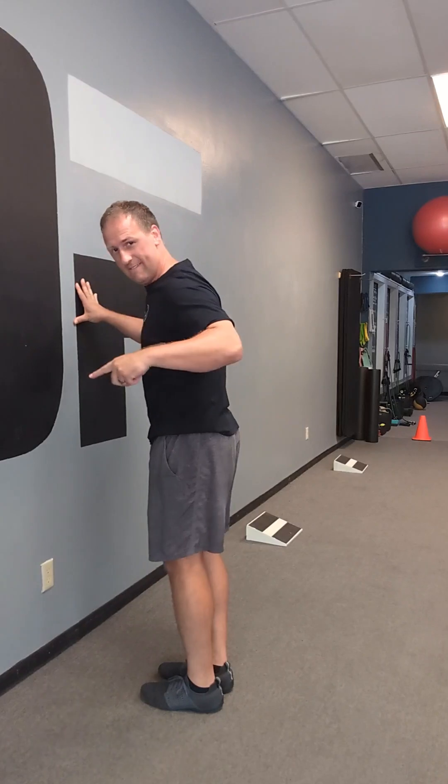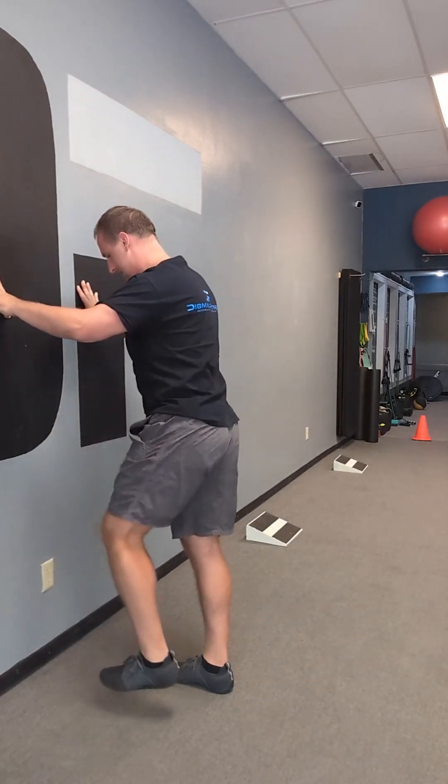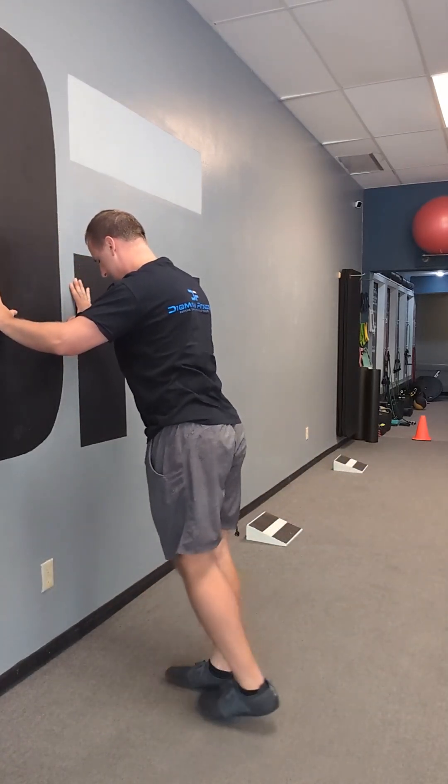Next exercise, great for opening up the hips — hip circles. Drive the leg back and up and over, just like you're stepping over a bike. Alternating — back, up and over. As big and as slow as you can.